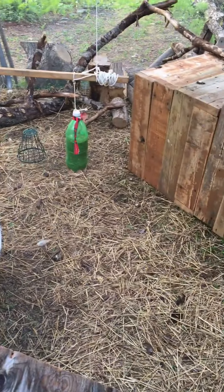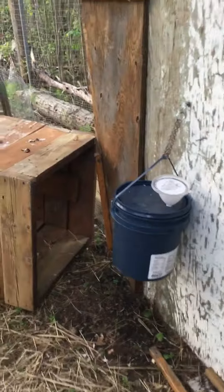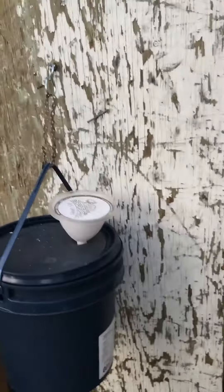This is the watering system we have. You just hang it on the side. There's little nipples on the bottom — when they click on it, they can get water out. So it doesn't spill water everywhere; it just makes a little bit of water, just enough for them to drink.